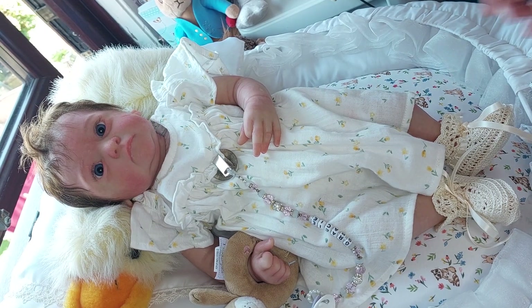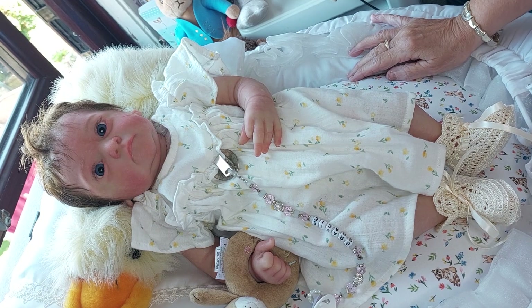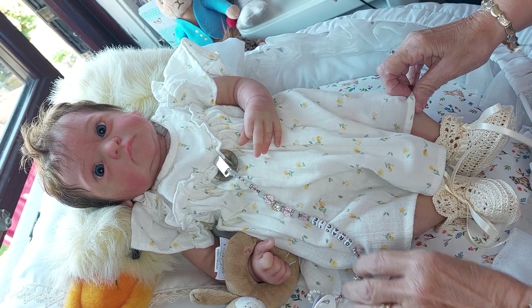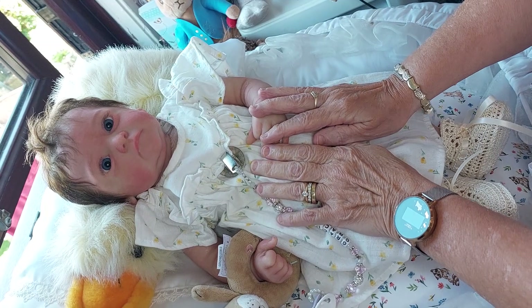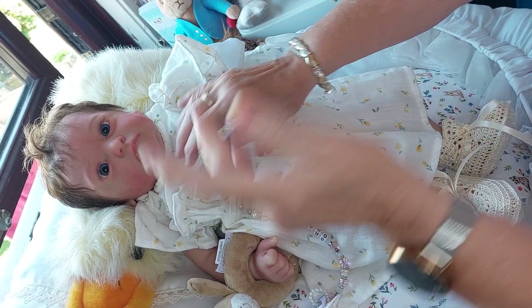Good afternoon all my wonderful subbies and welcome to Chris's Cuddles! So today I'm going to do little Gracie May - yeah, you're Gracie May aren't you. Oh, we had a bit of a brain freeze then.